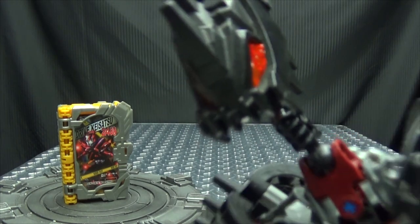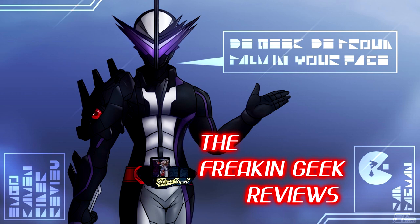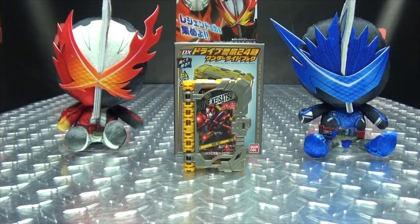Looks like this book is in top gear! What's up my peoples? Emgo here, the freaking geek himself,